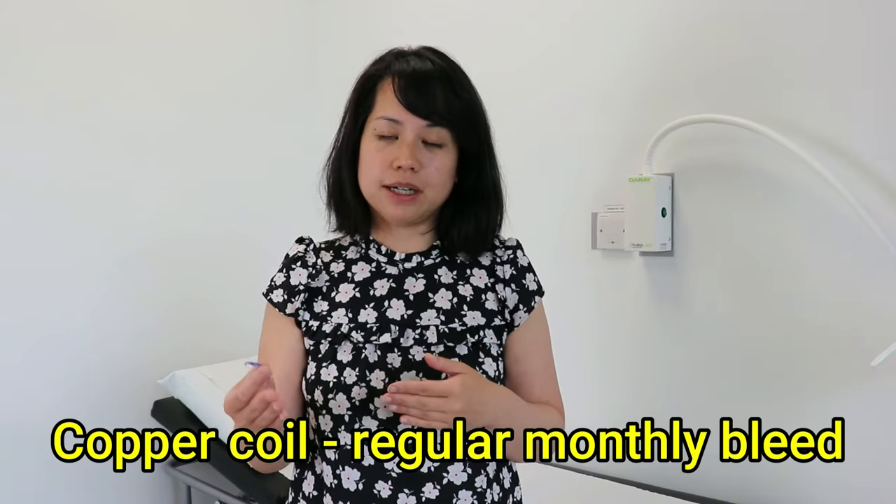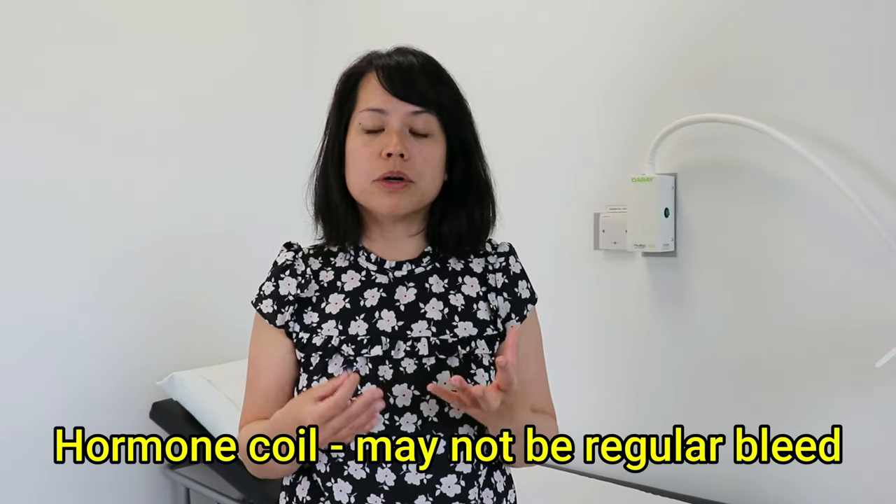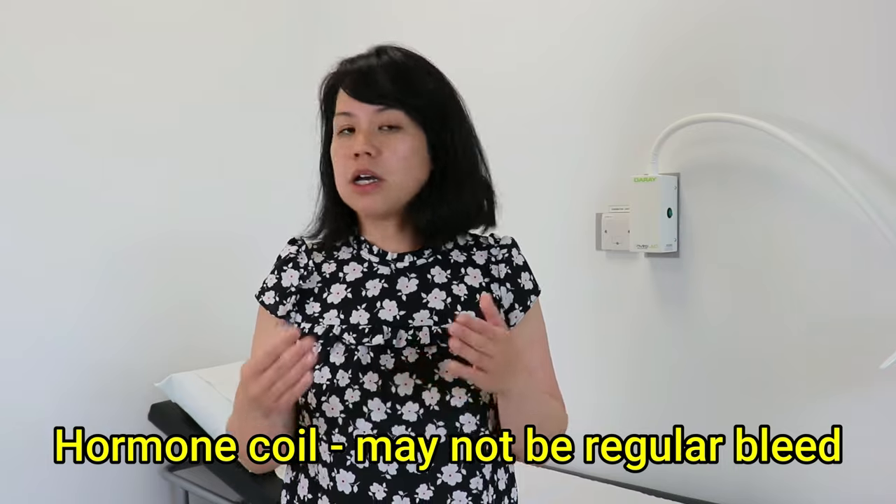If you've got a copper coil, you should be having a regular bleed every month, so it's best to check after your period. If you've got a hormone coil, then you might not have a regular bleed, so just choose the same time every month to check for the threads.